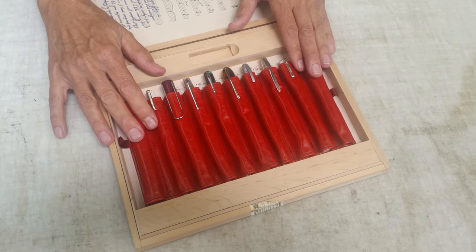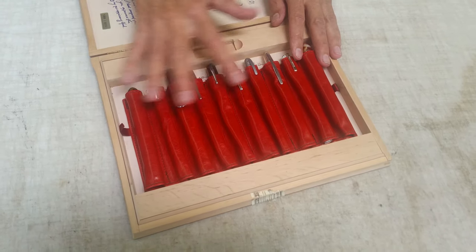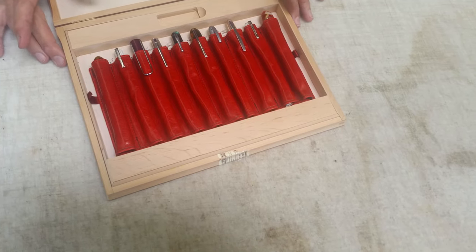This one is ten loops. You could break it off into five and five, six and four — however you want. You just need to tell us when you order.